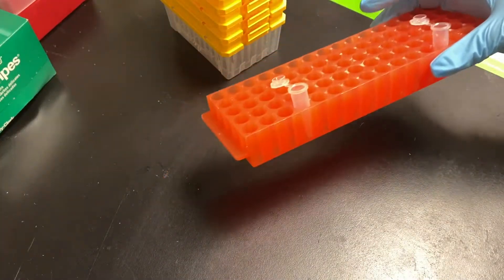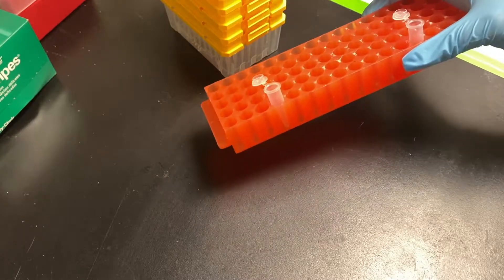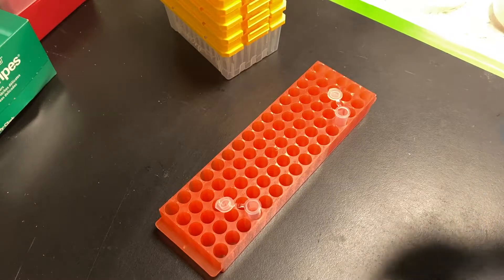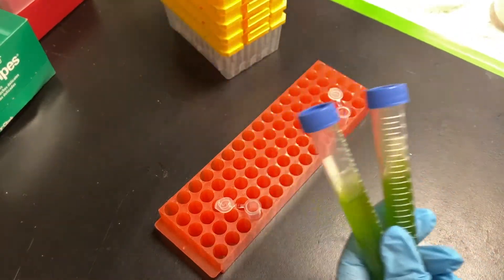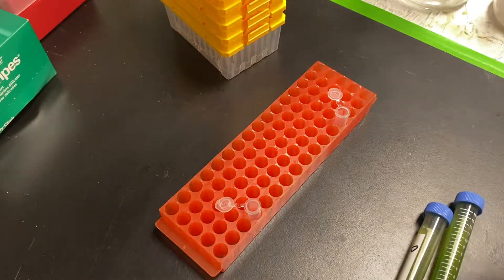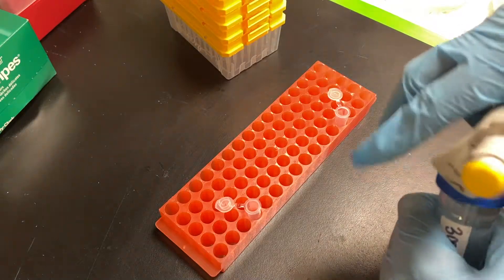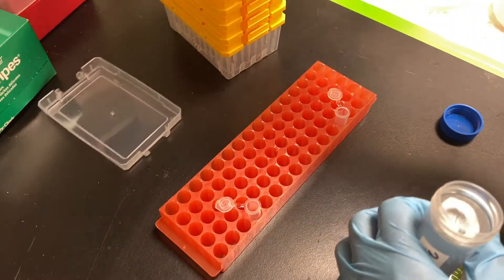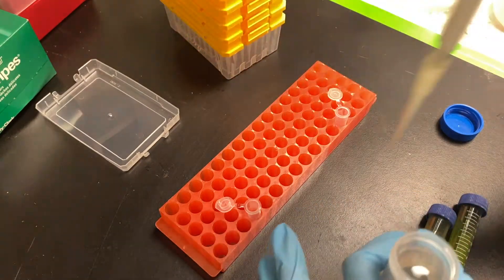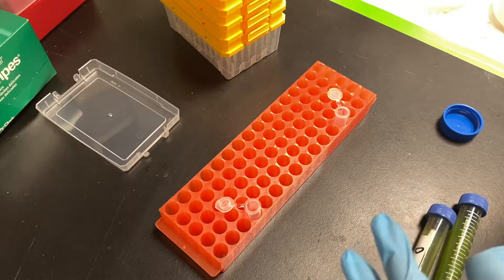I just grabbed the micro centrifuge tube tray. I have two micro centrifuge tubes because I have two samples from my experiment. But before I put them in those tubes, I'm going to add a little bit of potassium phosphate, which is going to paralyze the algae cells for the cell count so that they won't be running around when I get ready to count them.